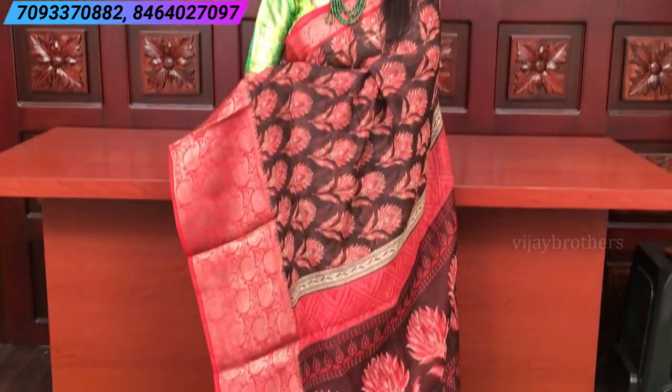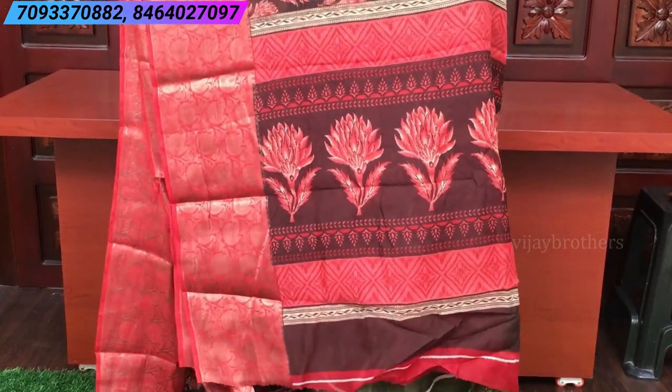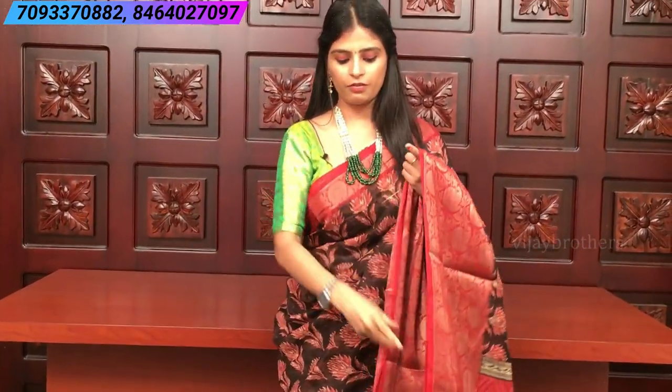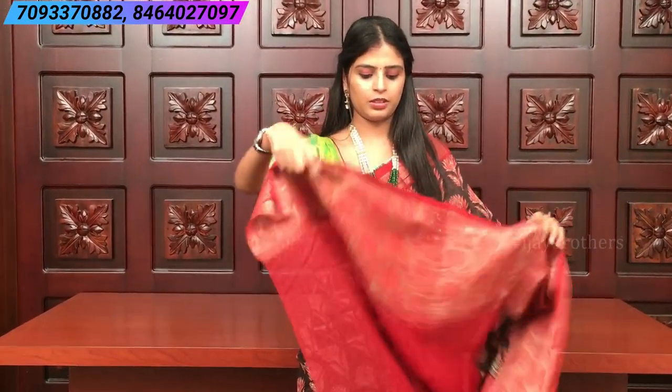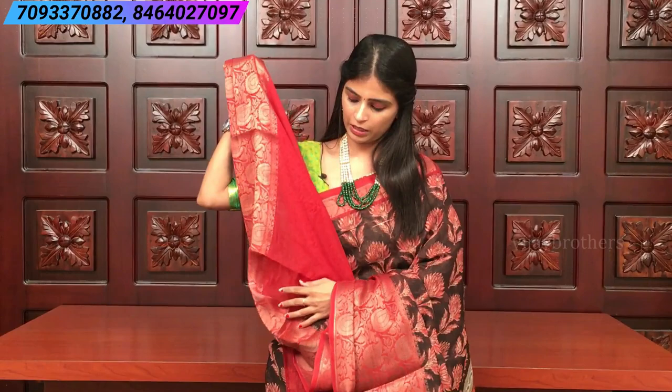It's a printed pallu — very decent and classy. The saree is comfortable. The blouse is a contrast red blouse with borders — plain red with borders. You can get it stitched and it will look very beautiful. The price of this saree is 865 rupees.